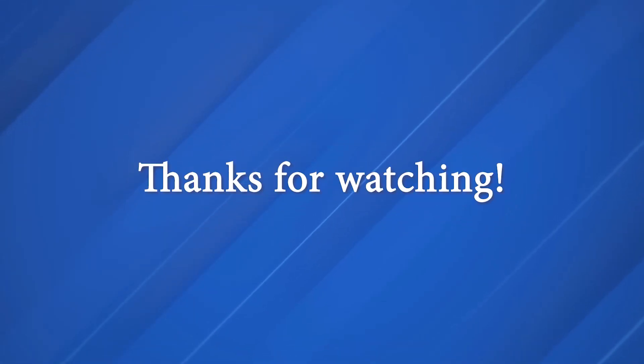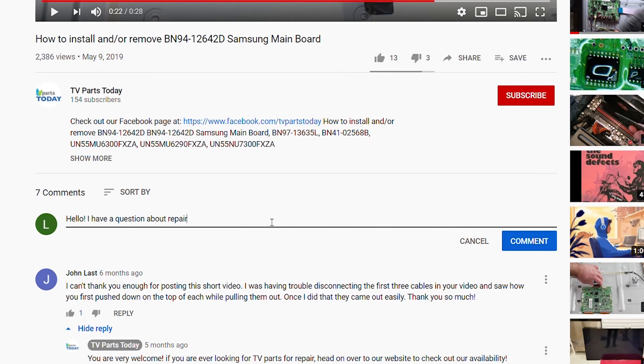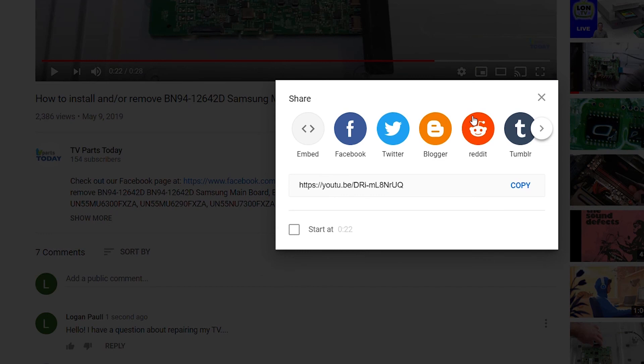That's going to do it for this Sony unit today. If you have any questions, leave them in the comment section below. Don't forget to like the video and subscribe to the YouTube channel — if you do subscribe, you'll qualify for 20% off through TV Parts Today. If you have a question regarding your TV repair, post a comment and we'll try to help. Stay up to date by subscribing, liking, and sharing our content, and check us out on Facebook for exclusive promo codes.